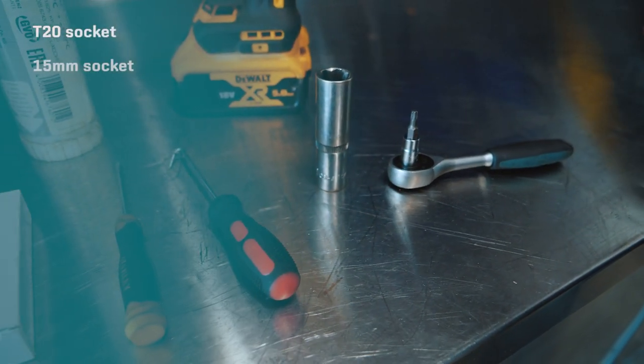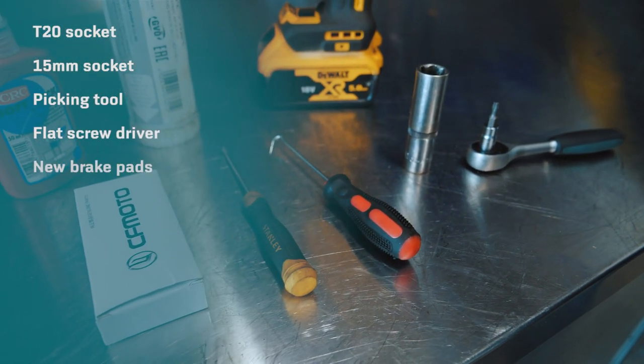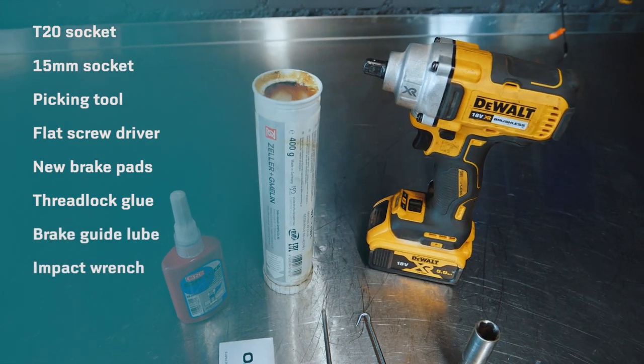We will need T20 and 15 millimeter sockets, a picking tool, a flat screwdriver, new brake pads, thread lock glue, brake guide lube, and an impact wrench.